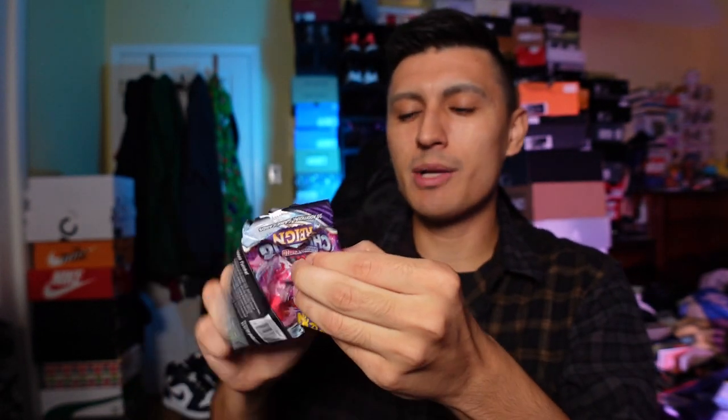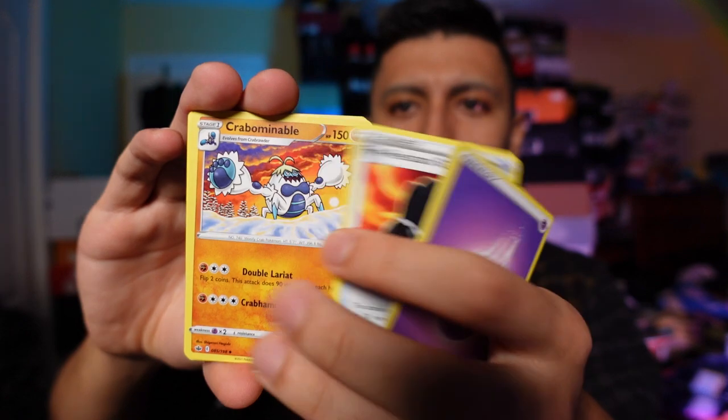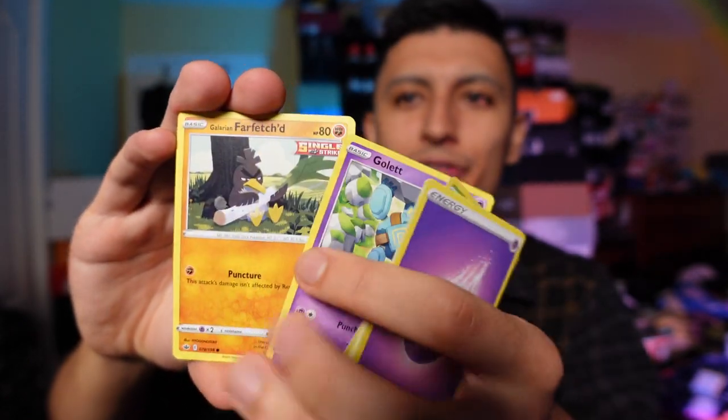We'll save the two Evolving Skies for the end of the video. Let's open up the five Chilling Reign back to back and see what we can get. If you guys are new to the channel, definitely I'm happy you're here. Welcome! And if you want to be a part of the community, you're always welcome to come back. Hit that like button — it lets the YouTube algorithm know that you enjoyed this video, so you might get recommended another video in the future.